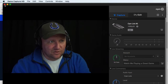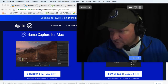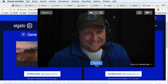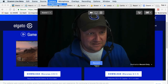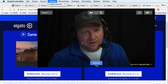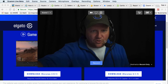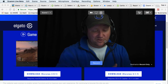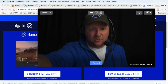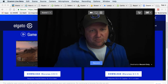Inside Ecamm Live, you should now be able to see your main camera as a source. It should show up and identify the Cam Link. Keep in mind you'll want to configure things like autofocus, tighten up the shot, go bigger or smaller — do all that prep work beforehand.